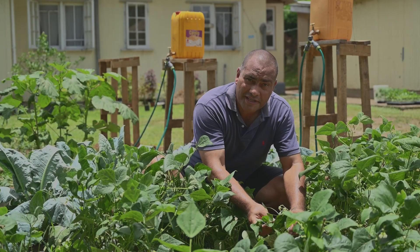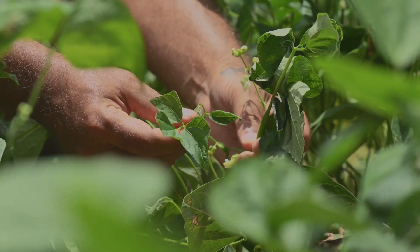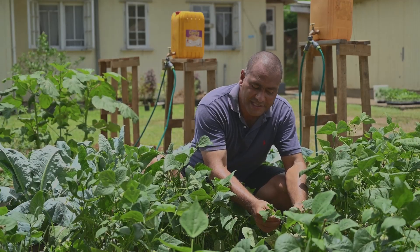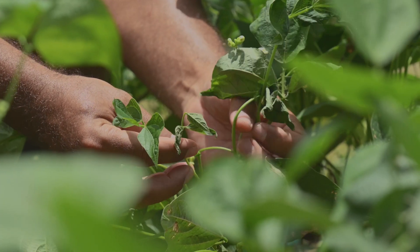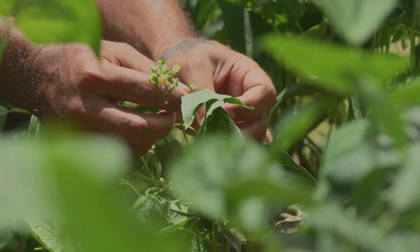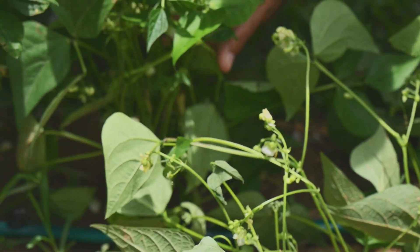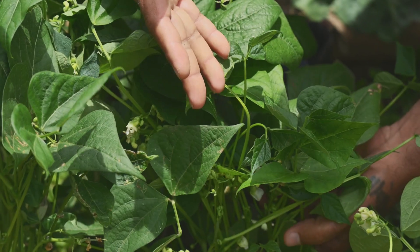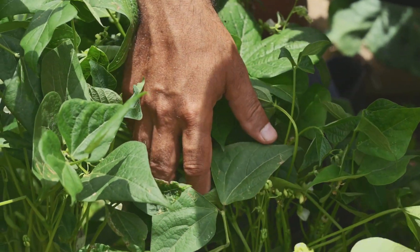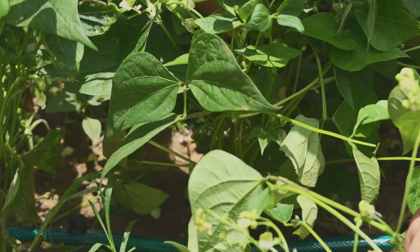This plot has been without water for the last couple of days and you can see the stress on these plants — we call it water stress. Young leaves started drooping as well as the flowers on this French bean. Compared to this plant where we just turned on the drip irrigation system for the last 30 minutes, you can see a total difference between the two plants.